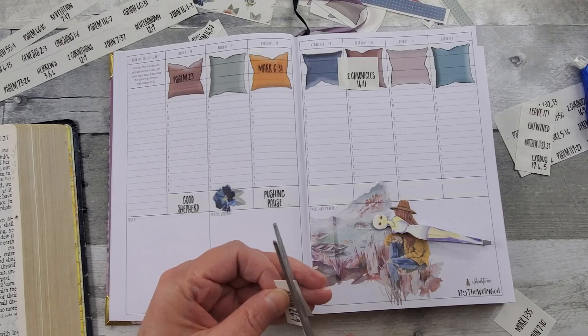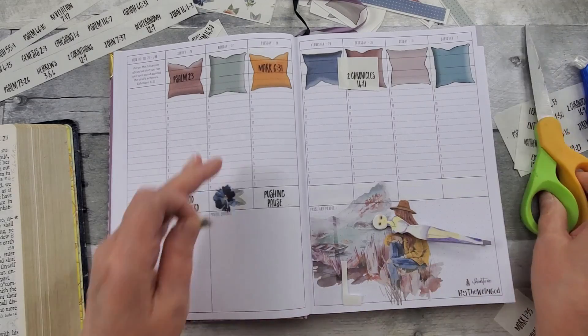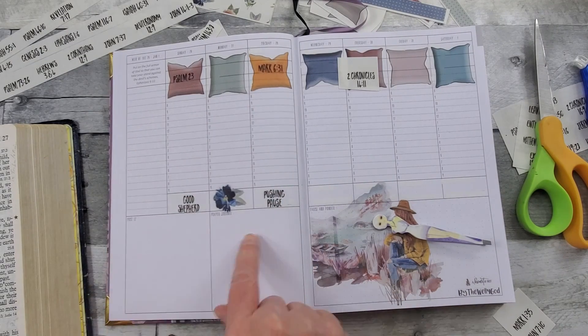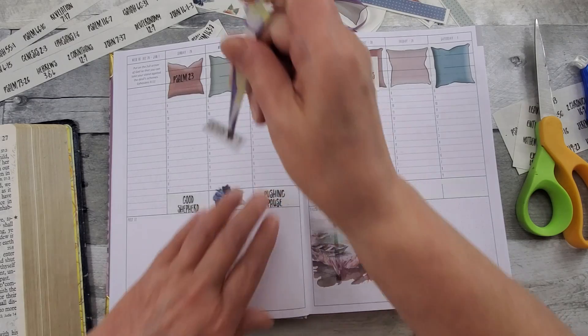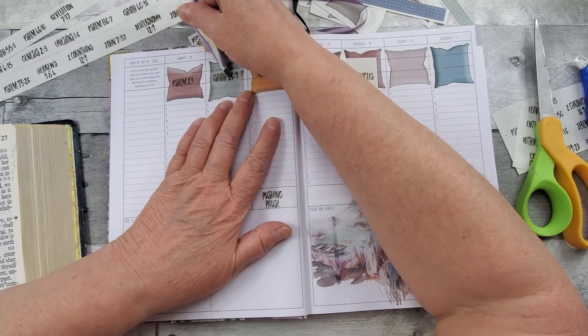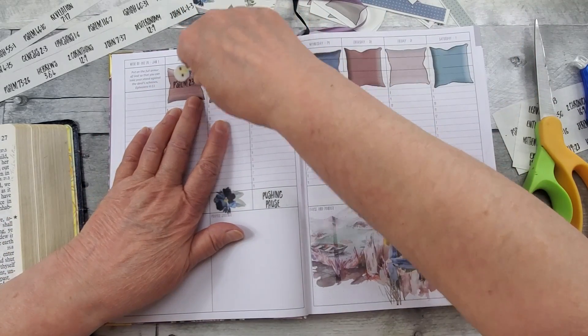Trim it up just a little bit more. I'm going to write my verses there, and then of course I can put some more verses there and down there. I've got a lot to read here — I need to choose my verses wisely. Let me find that line so I can get it straight.